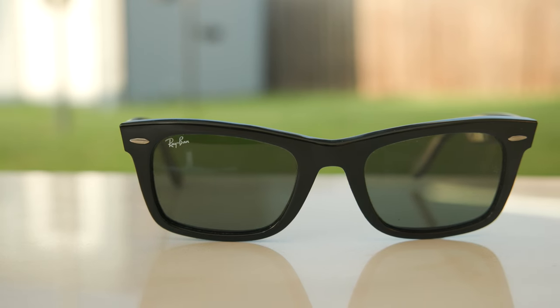Now let's go ahead and pop on the larger size, again with these 52mm lenses. These sunglasses look really good as well. However, with the larger lens size on my face, we definitely have a lot more of a cat eye effect here than we do with the standard smaller lens size. But again, these still look really, really good and classy on my face. And I really wish that Ray-Ban still kept producing these sunglasses, because I would definitely pick up a pair for myself.